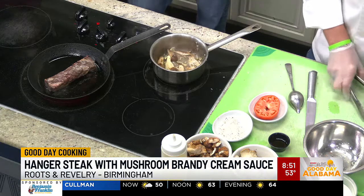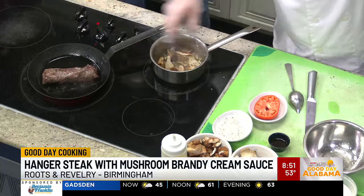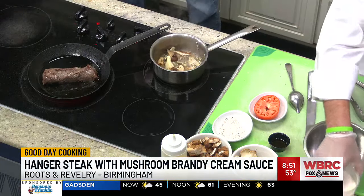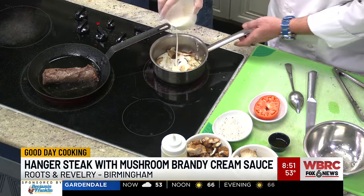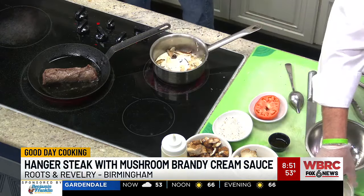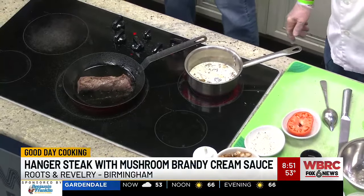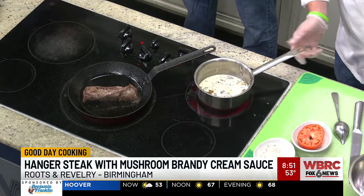This steak here — I think it's the beefiest cut of beef in the whole cow. It's also known as a butcher steak. The reason for that is butchers would take them home and use them to feed their family, because you only get about four hanger steaks this size out of an entire cow. It wasn't something that was marketed for consumers because there's just not enough to sell.